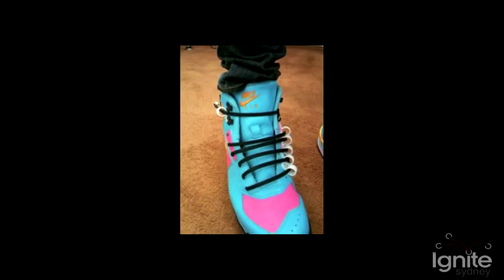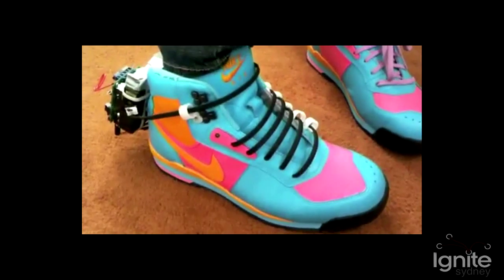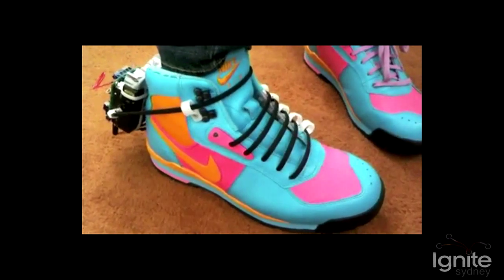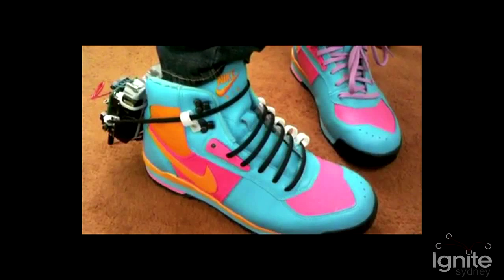Oh yeah, I like this one. You can wear really cool shoes — this is an Arduino powered shoe that self-laces. It's got a little servo on the back, and you just push a button and away you go.